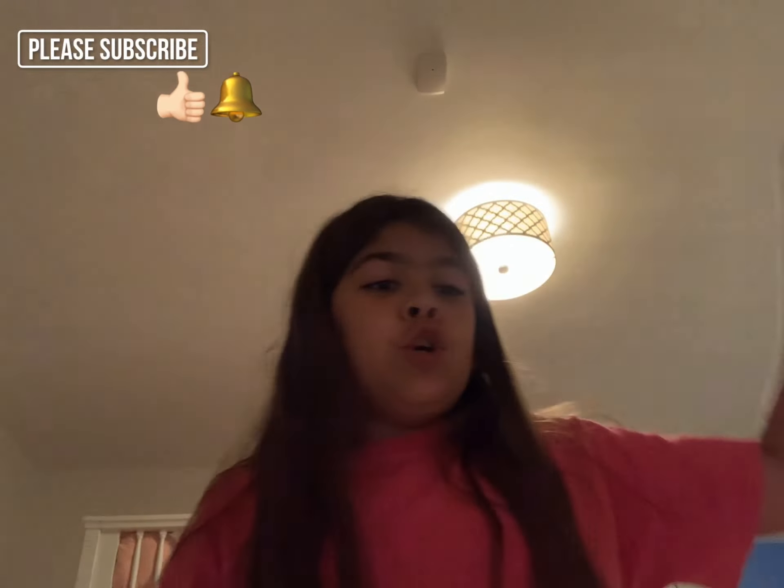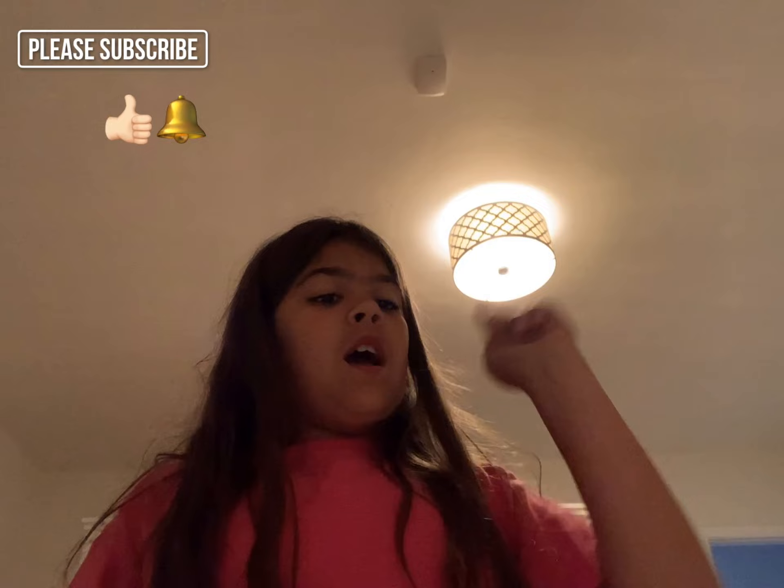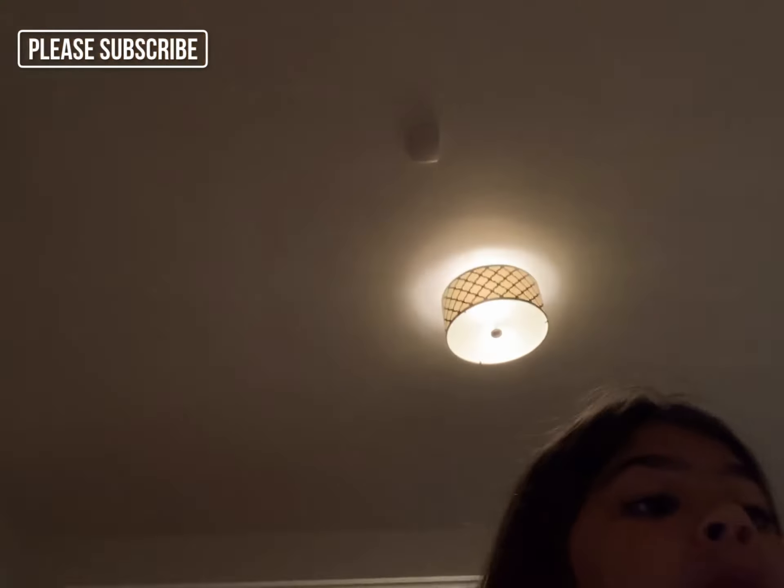And I'm back guys! I hope you enjoyed that food challenge. Remember, if you want me to try any food, put it in the comments — we gotta hit a thousand subscribers. Before we go, make sure you guys subscribe, hit that notification, and give this video a huge thumbs up. Bye guys — Ava out!